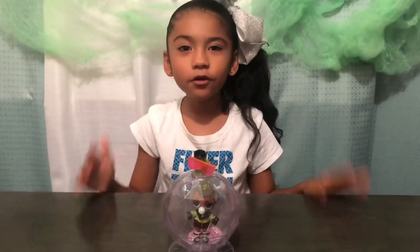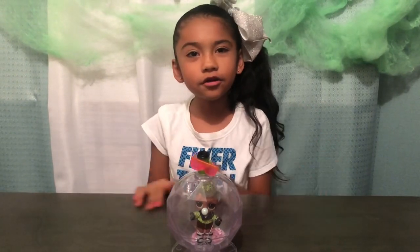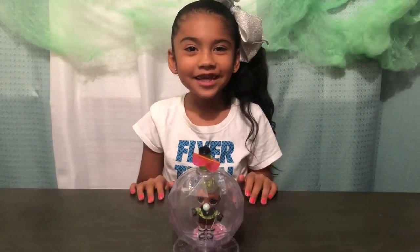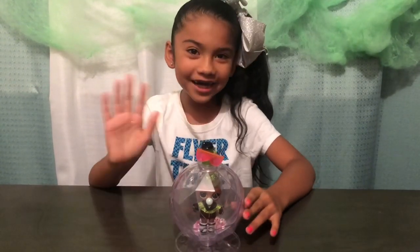Okay guys, I hope you like this LOL Surprise Glitter Globe Winter Disco. I'm glad I ran into it at Target today — I was so excited to open it. I hope you like this LOL too. Bye!